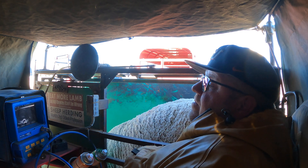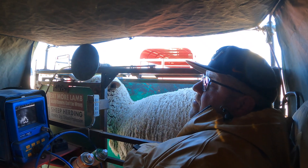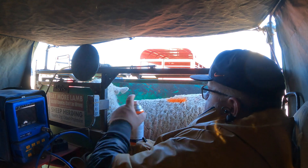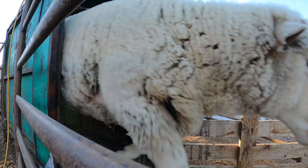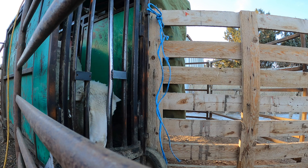It's a pretty quick process and we're able to fly through the whole entire herd in just one day. Each sheep will be checked, marked, and then sent out of the squeeze and into a working chute where I'm waiting with different color paint brands.